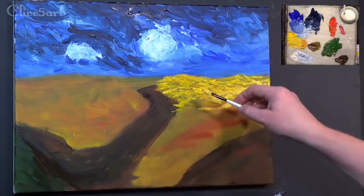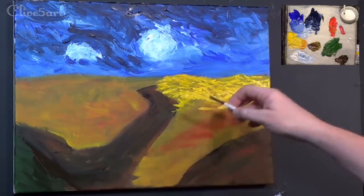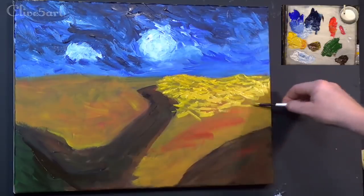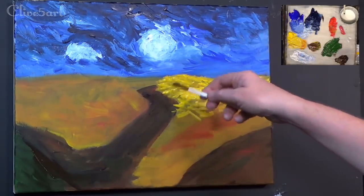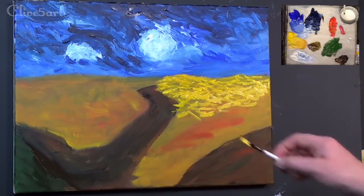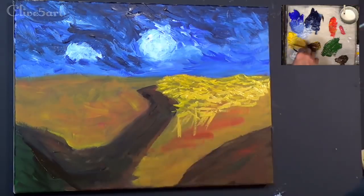Wheatfield with Crows is one of Van Gogh's most famous paintings and it's often claimed this is his very last work. As I said earlier, before he shot himself in the chest — which is quite sad. I'm going to put a little bit of Naples yellow in my brush. We've got this wonderful texture going on like that. This is a bit better with oil paints because they're a little bit thicker and stickier. The menacing sky and crows, the dead end path — they're said to refer to the end of his life approaching.